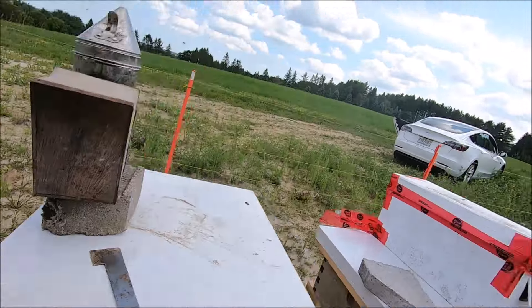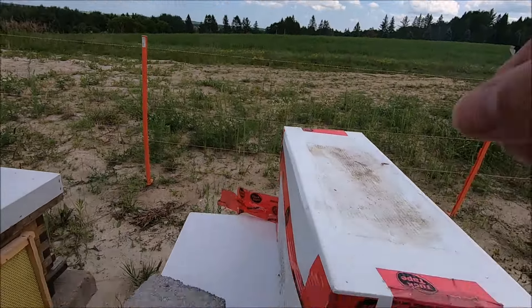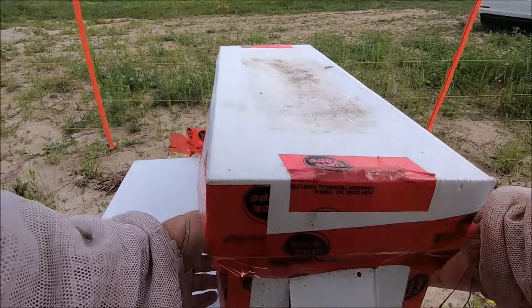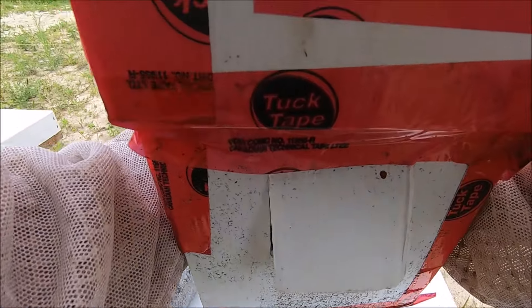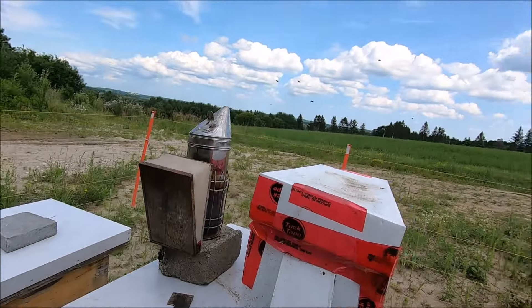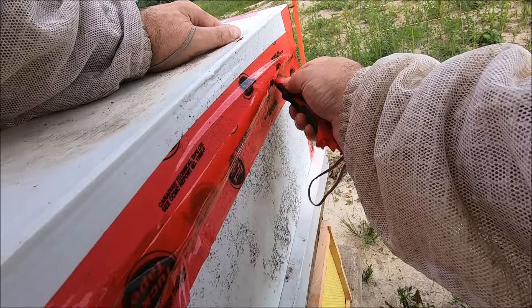Okay, so far so good. We've got one nuc — one split that has made a new queen. Now we're going to check on this one. This one has had fantastic activity in the last week or so. We split it two weeks ago, grafted two queen cells into it, and now we just need to see if the queens have emerged, mated, returned, and are laying.